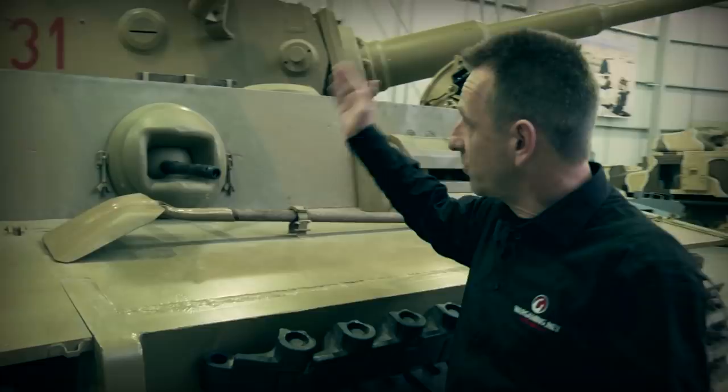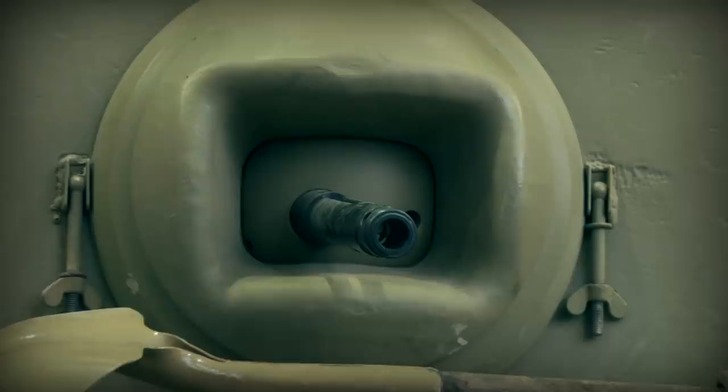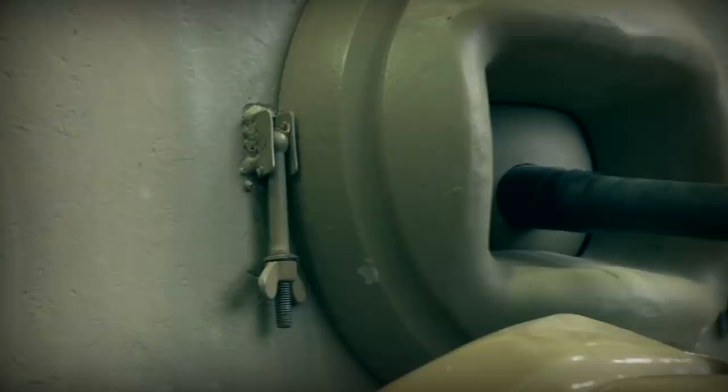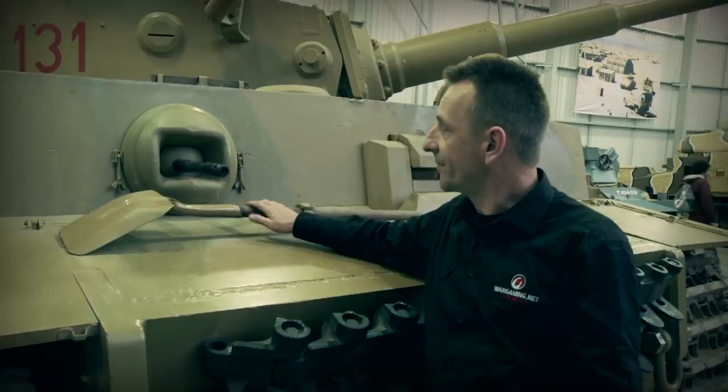Moving across to the right, first we come across where the bow gunner, stroke radio operator — as they were one and the same person — was actually positioned inside. You can see on the outside there the mounting for the MG 34. Interesting thing about this was the movement: it had 15 degrees of movement left and right, laterally, and also minus 10 to plus 20 degrees of movement in the vertical.